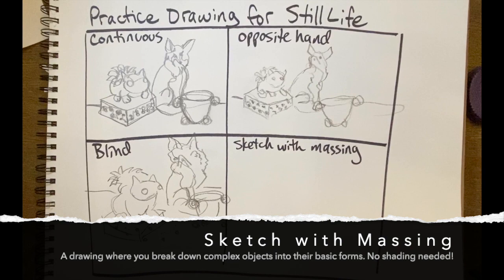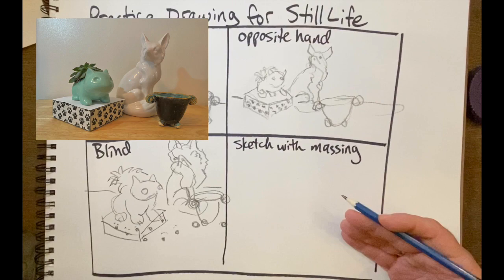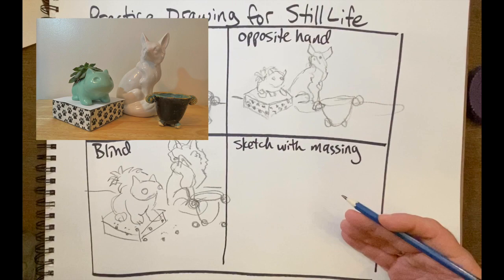We have one more drawing, and this one will probably take the longest. We did the first three and loosened up. Now it's time to take everything we've learned, plus everything from previous lessons, and combine them together. For this last drawing, you want to look at your objects and break them down to simpler forms, and sketch right on top. We're not adding shading yet — this is, again, practice.